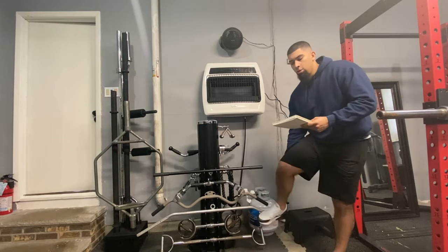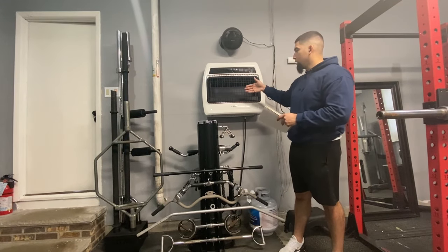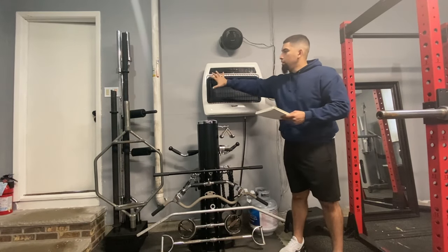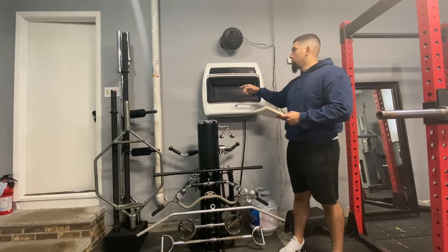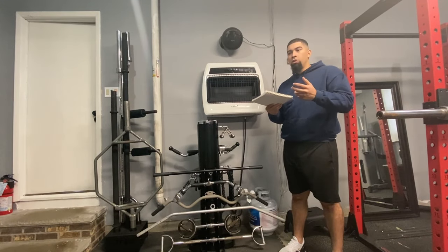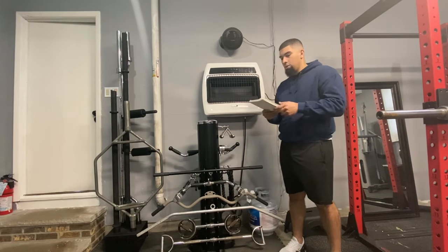This unit is convection-based, so you'll have actual visible flames as opposed to ceramic heating. Convection heats more efficiently — ceramic just heats the area right in front of it. Convection pushes the air out more naturally, the same way most central heating systems work.